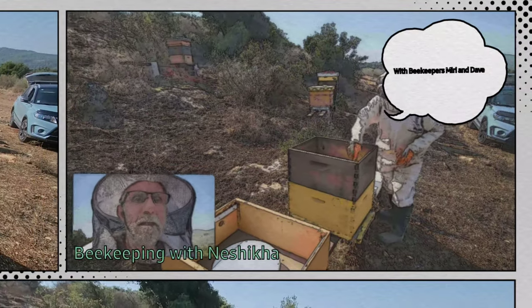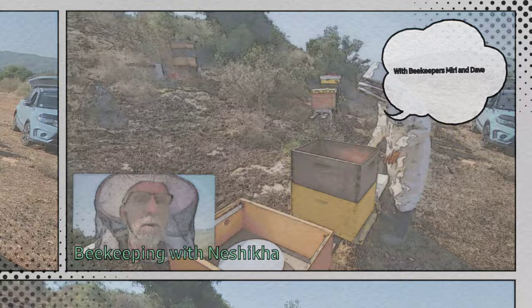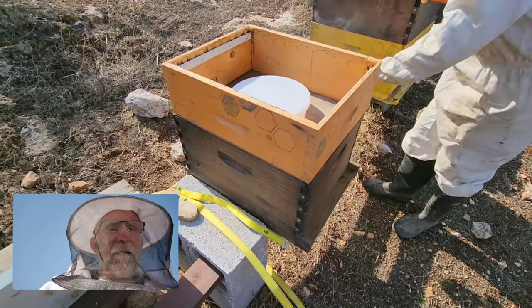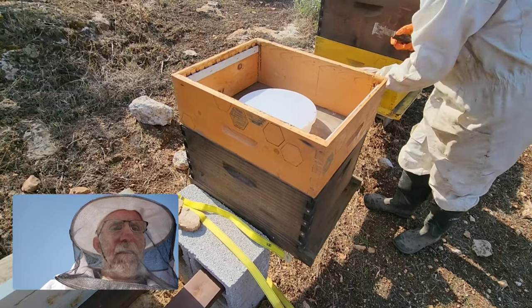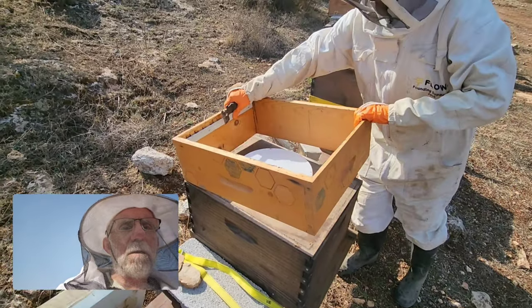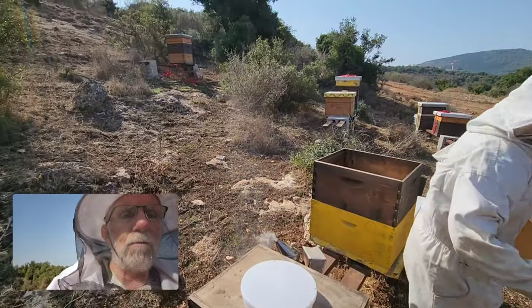Beekeeper Miri and Dave out checking our walk-away splits. We're gonna give them a little smoke and see how the queening came around. We checked last week and there were many queen cells, and many of the others were queen right.